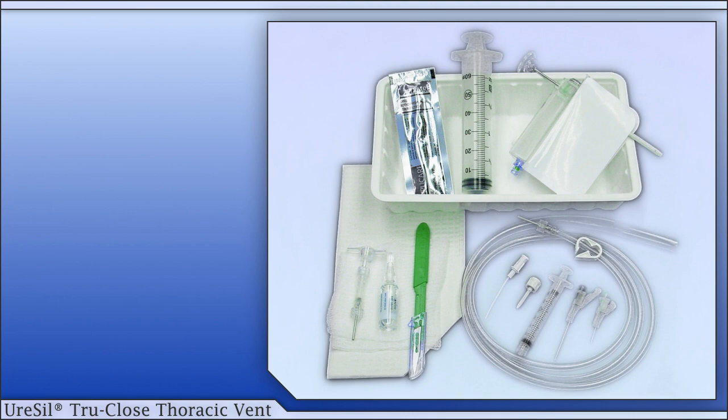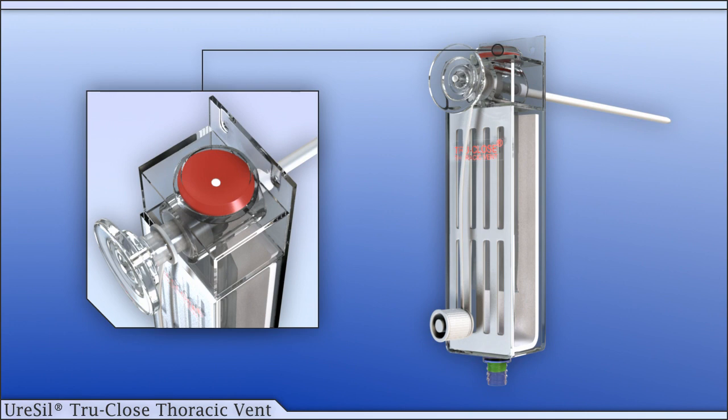A thoracic vent comes in a procedure tray that is conveniently packaged in a sterile pouch. The thoracic vent includes a red signal diaphragm in line with the catheter. Fluctuations of the red signal diaphragm demonstrate entry of the catheter through the pleura and into the pleural cavity. The signal diaphragm will continue to fluctuate with respiration until the pneumothorax is resolved.